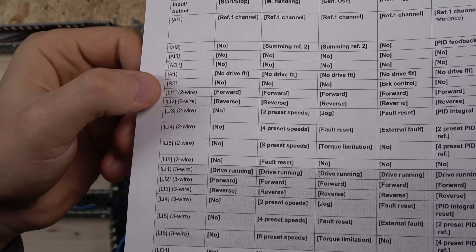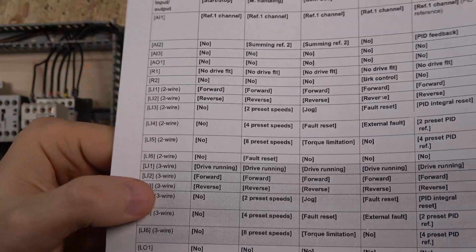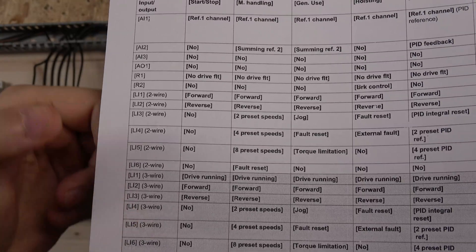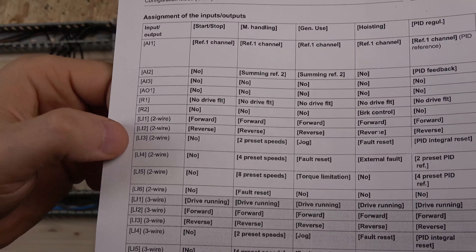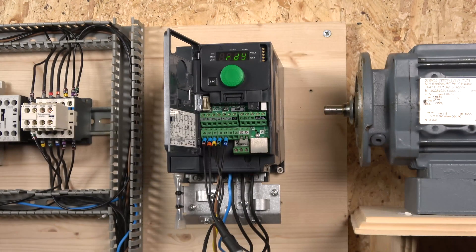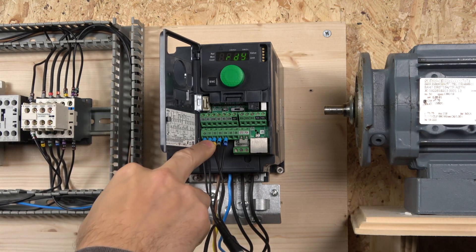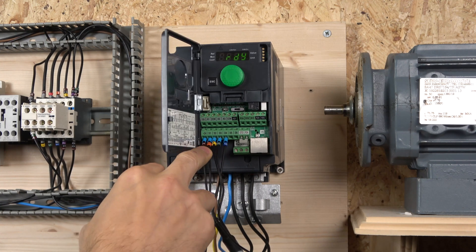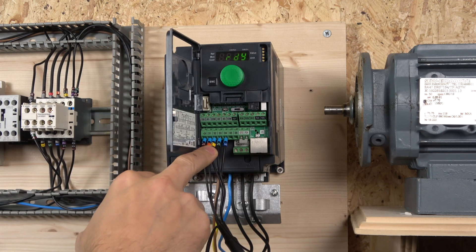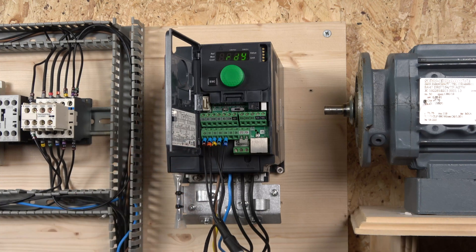As you can see, L1 and L2 are used — don't use those yet. I haven't tried three-wire control but you can definitely try it; this setup is going to be two-wire control. L3, L4, L5, and L6 are unassigned. I chose that macro to be able to assign the inputs freely. I've wired forward run, reverse run, speed up, and speed down to DI3 and DI4.